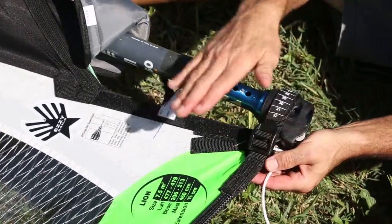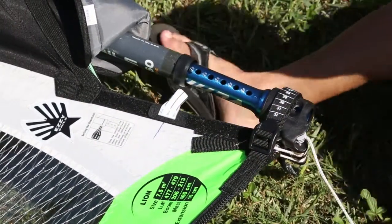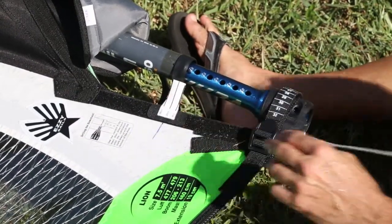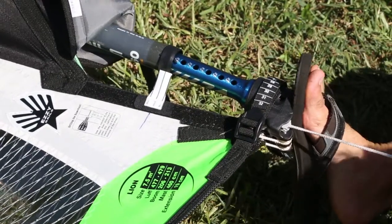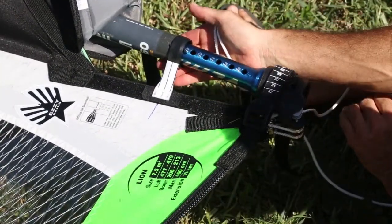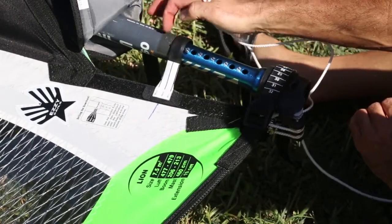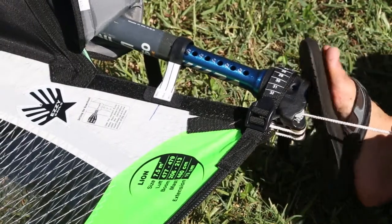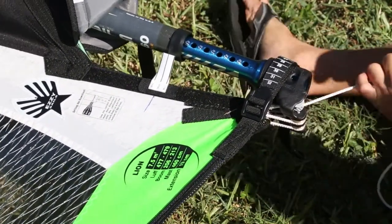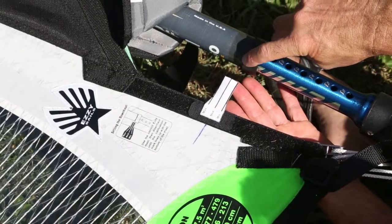To set your sail for high wind, you would line up the gauge so that the maximum mark is in line with the bottom of your mast. For medium wind, you line up so the medium mark lines up with the bottom of your mast.